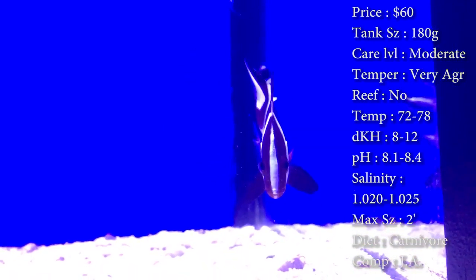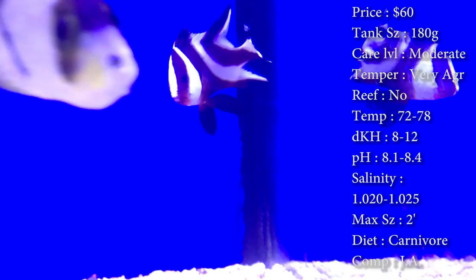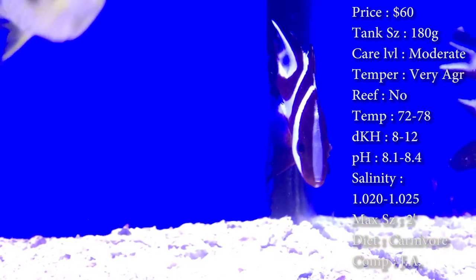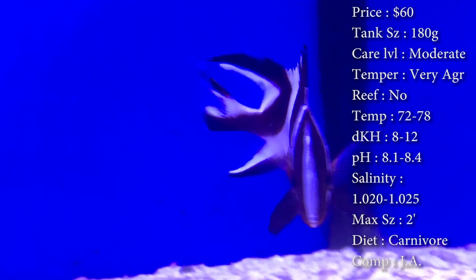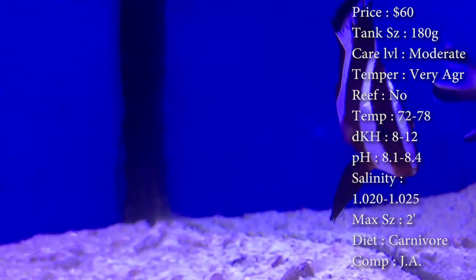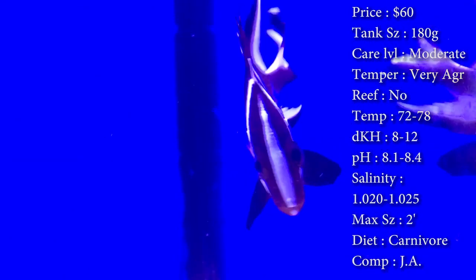Care level is moderate, mainly just because of the varied diet. You've got to make sure you're getting some frozen shrimp from the grocery store and make sure he's eating those. Temper: he is very aggressive — he is the most aggressive predator I've ever dealt with. Reef compatible: definitely not. He'll pretty much eat any decoration you've got in there. Temperature: keep it 72-78, DKH 8 to 12, pH 8.1 to 8.4, salinity 1.020 to 1.025.